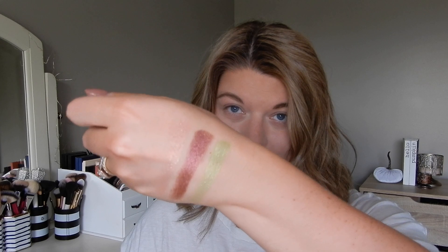Next up are the super shock eyeshadows — we have three. The first one is Fly to Your Heart, kind of like a neutral champagne shade. The second is Never Grow Up, a very beautiful, more bronzy brown color. And lastly we have a beautiful green called Straight On Till Morning. Here are the swatches: Fly to Your Heart, Never Grow Up, and Straight On Till Morning. Very beautiful pigments, if I do say so myself.